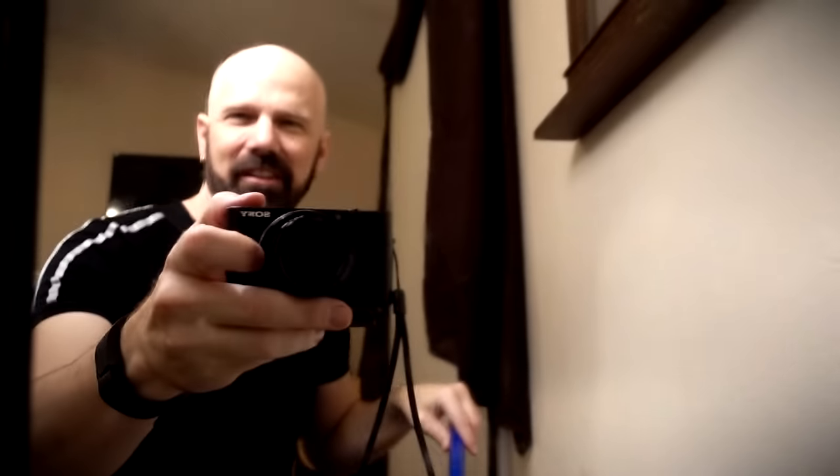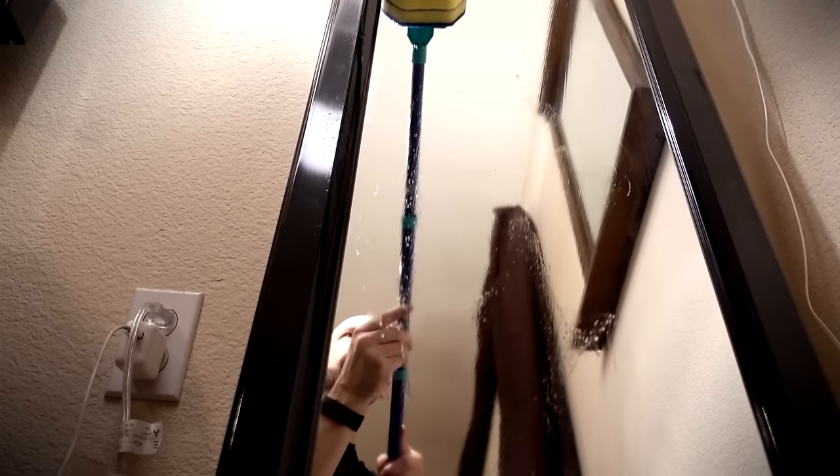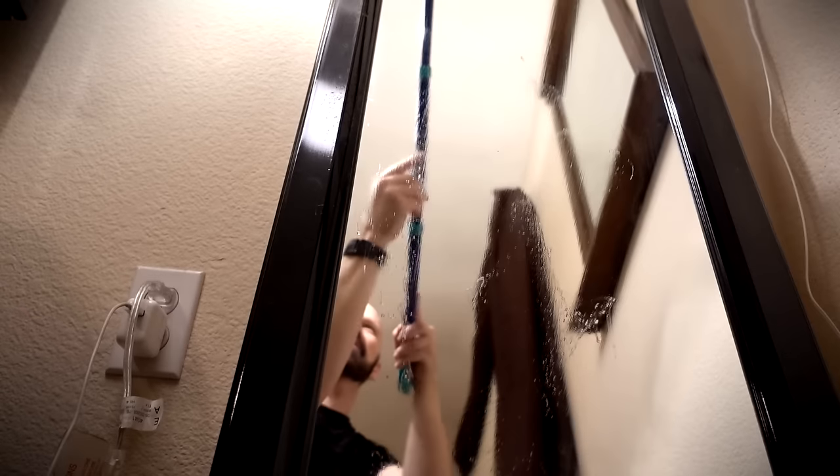One thing I noticed is it's kind of moving the dirt around, not really picking it up. It's kind of moving the dust, but the dust is just kind of staying there. I'm really not sure this is easier than just using a rag or paper towel, to be honest — this is actually probably more awkward than the normal way of cleaning it. Easier with two hands, but still having the problem of dust just getting smeared around.